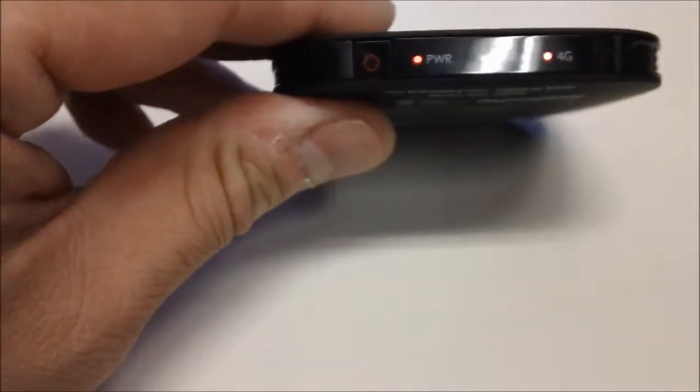The reset works. To turn the device on, just push the power button for about two seconds, then the lights will come up. The startup time is not great — testing shows about a minute before you can connect. At the beginning, you'll always have power, Wi-Fi will be off, and 4G will be red, meaning there's no connection yet. You just have to wait.